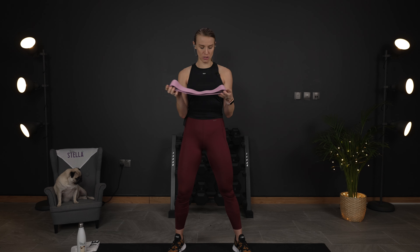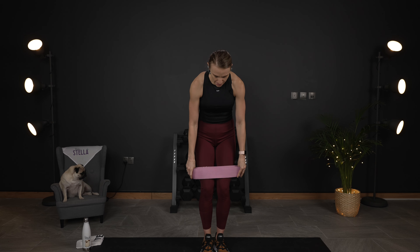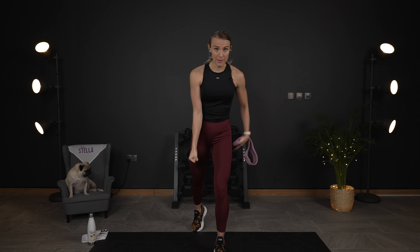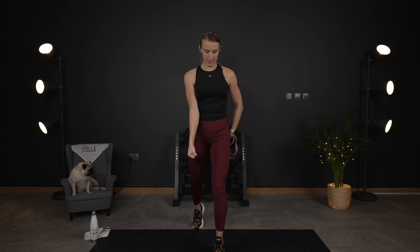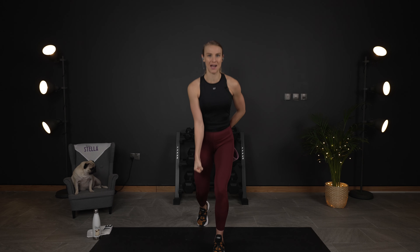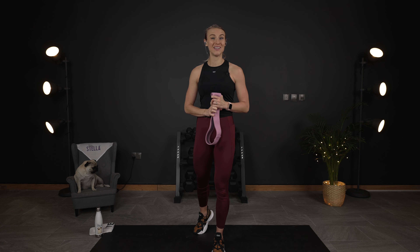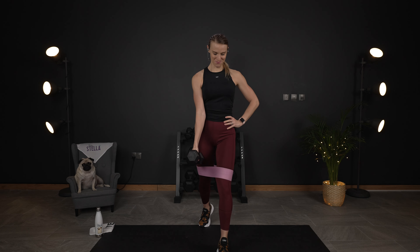We also have a little challenge at the end. Make sure you've got a water bottle and a towel because things are going to get spicy today. With the first exercise, optional with the band, we're going to put it right above our knees, holding onto one dumbbell. 30 seconds.